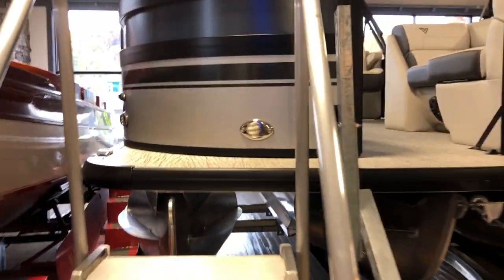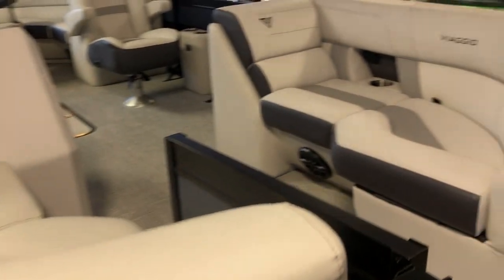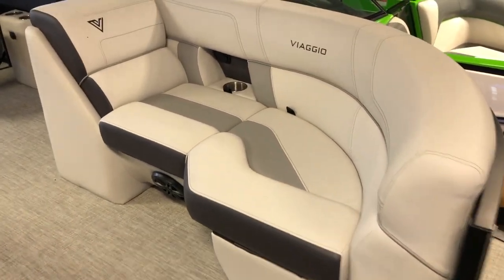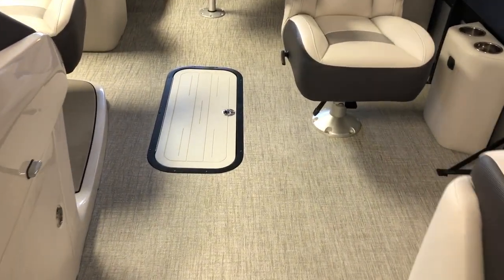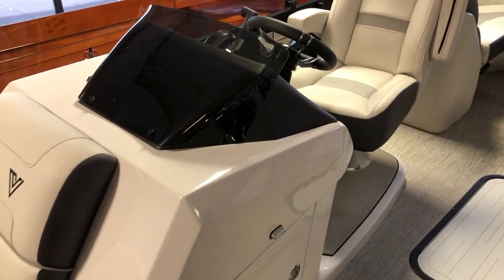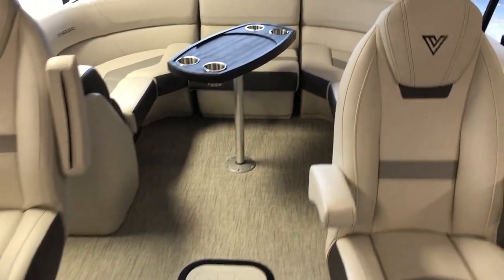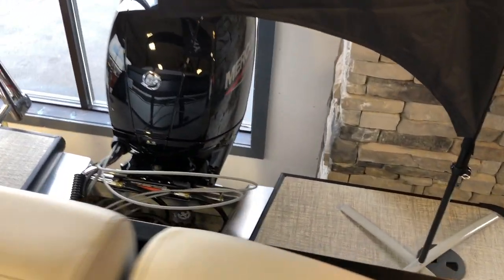Come up and get a look at the layout. It does have storage in the center tube, it does have a raised helm, and there is tons of space on the rear of the boat.